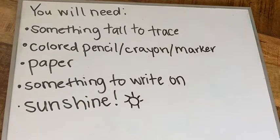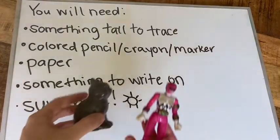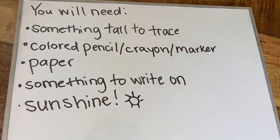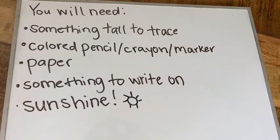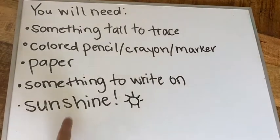This is what you are going to need for today's activity: something tall to trace — I have some examples here, just some things I have around the house. Colored pencil, crayon, marker, whatever you've got around the house to do some art things with. Paper, and something to write on so that you don't poke through your paper.